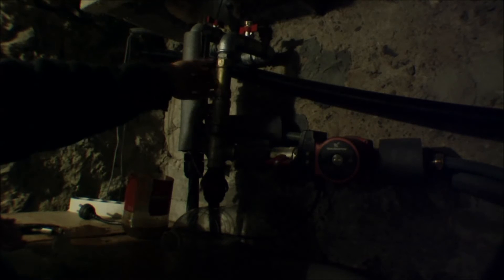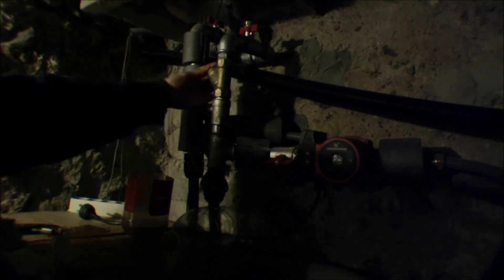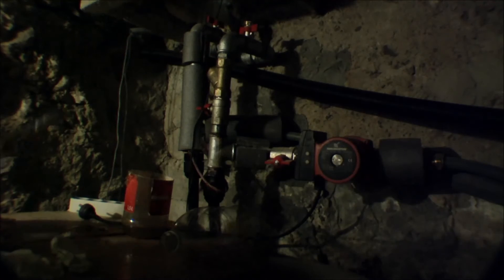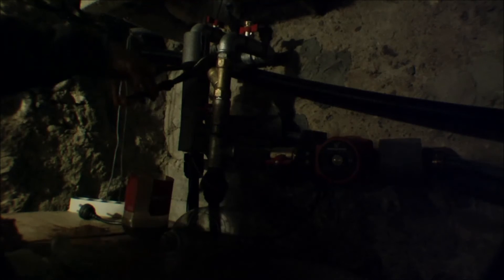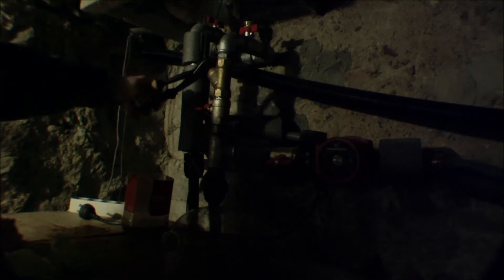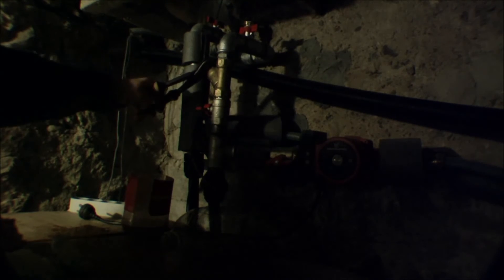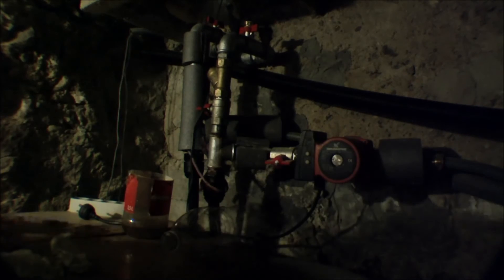Last year it filled up completely with dirt and suddenly the heat pump came up with an error. I had to go into the manual and found out that the water flow was not correct, and then I had to figure out that this filter was the cause. So now we'll turn it back on again.